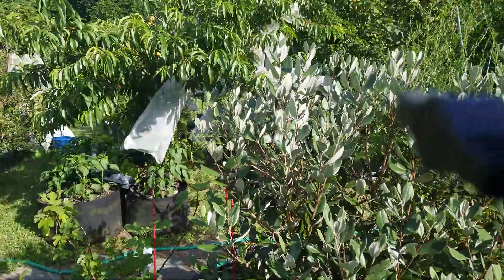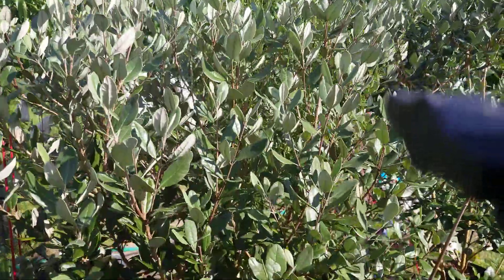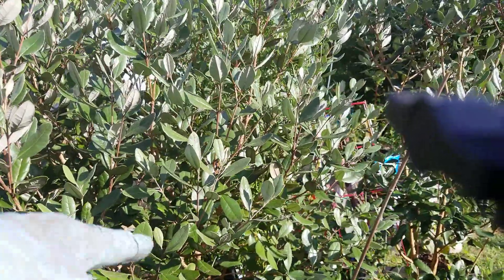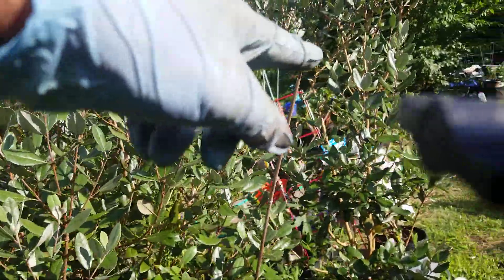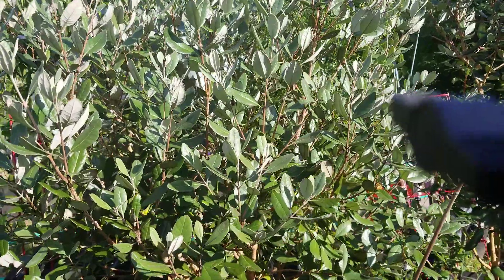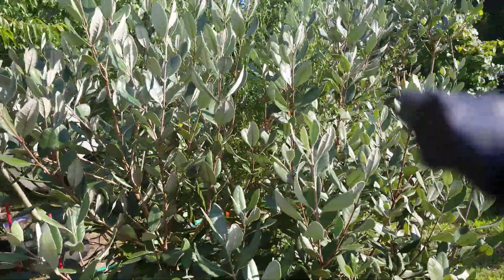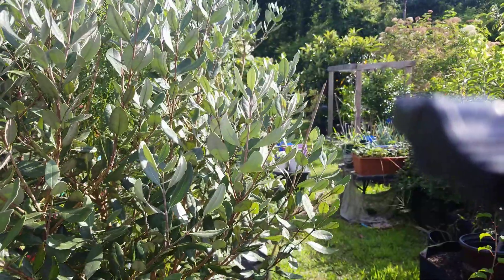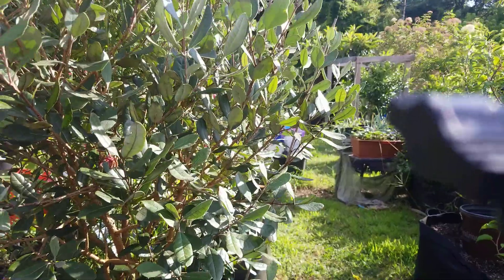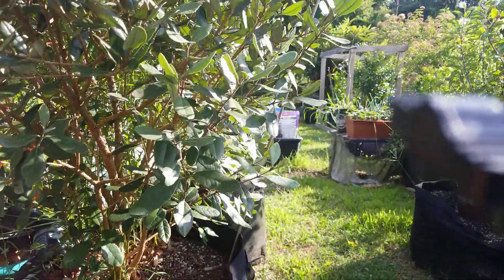I discovered something today. Let me bring you down to my pineapple guava trees right here. I was out here earlier and I saw — yes, here it is — a pineapple guava flower! I totally missed it when it first came up.